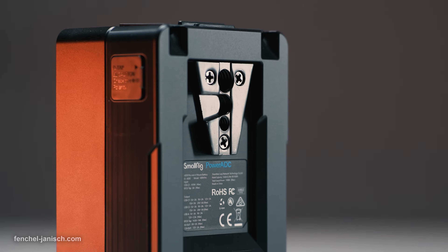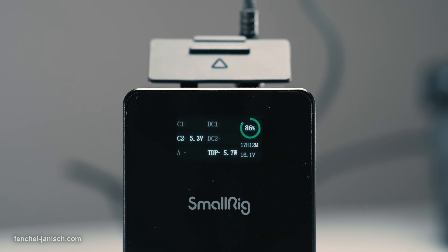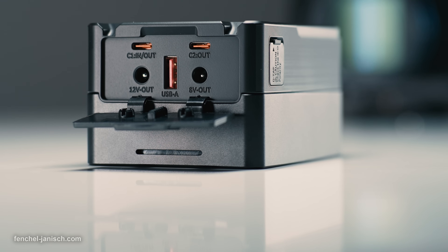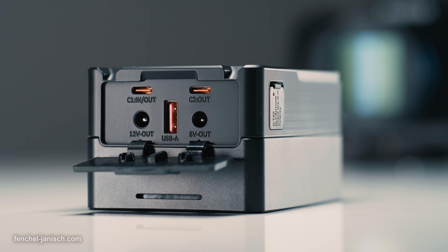The SmallRig VB99 Pro Mini V-Mount Battery is a premium powering device that can be used to charge and power cameras, laptops, and other kinds of electronics simultaneously via USB-C, USB-A, DC output, and of course D-Tab.